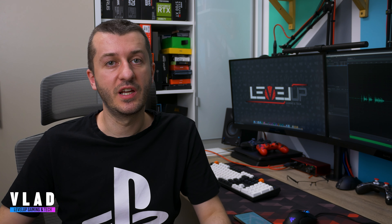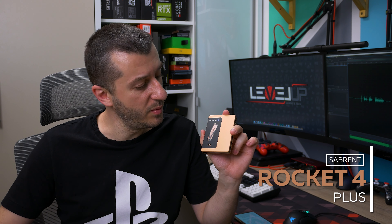Hey guys, Vlad here, nice to see you again. I got here some cool NVMe — this is the Sabrent Rocket 4 Plus NVMe. It's 2TB capacity and this drive is aimed to compete with Samsung 980 Pro, but is it a worthy adversary?